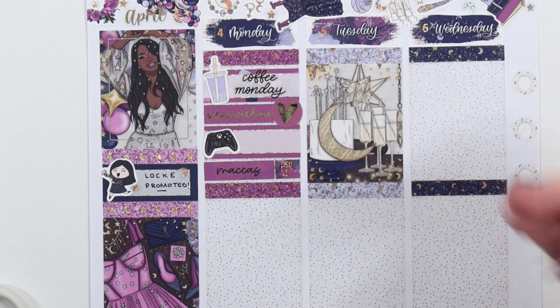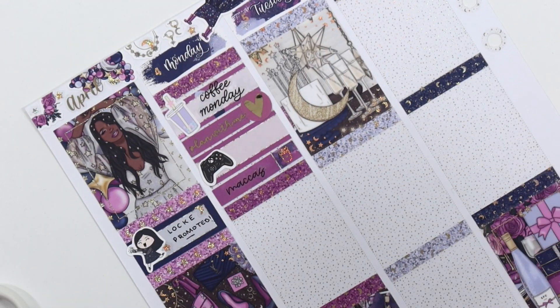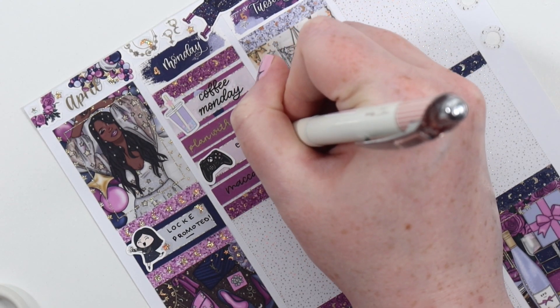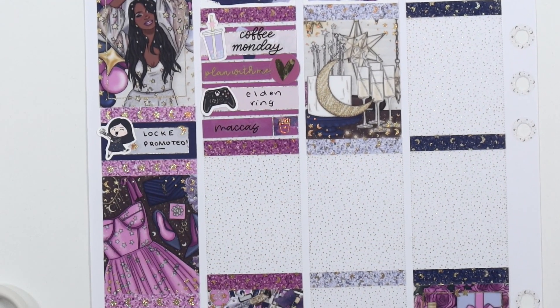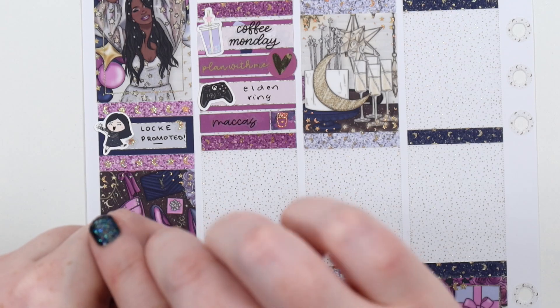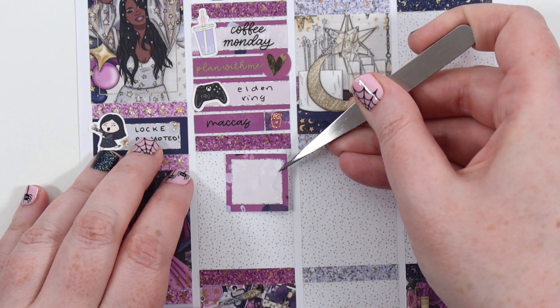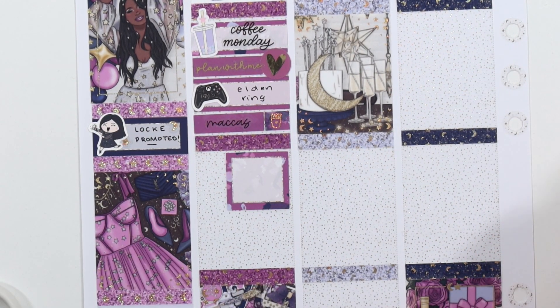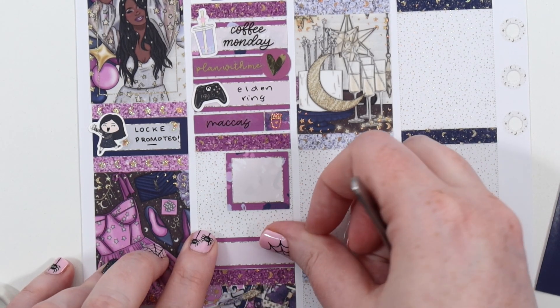On Monday, I put in coffee Monday. If you want to know what any of the stickers are, let me know in the comments — just describe the sticker or the day it's on. I had a plan with me go up — my usual one goes up on Wednesday but I'd been getting stuff done on Monday. We also played some Elden Ring, which we've been playing a lot this week. We got some big dungeons done — the sorcerer magic school stuff — which was really fun, although the sorcerer guys were pretty hard.